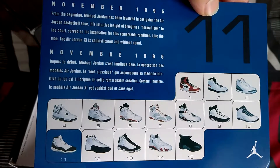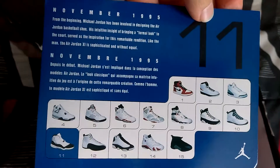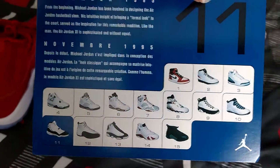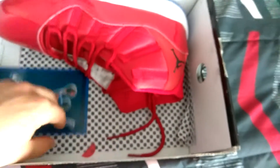If you guys want to pause and read all that stuff, go ahead. I'm not going to read it right now, I'll just show it. If you guys want to pause it real quick and read it, go ahead.